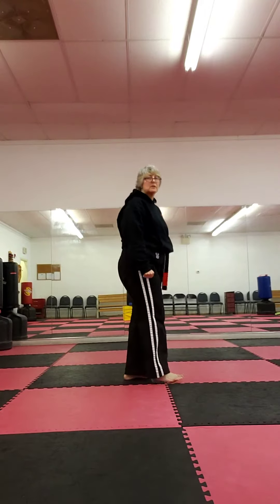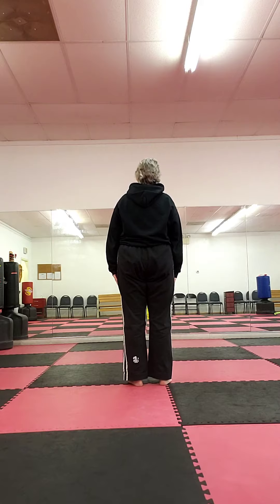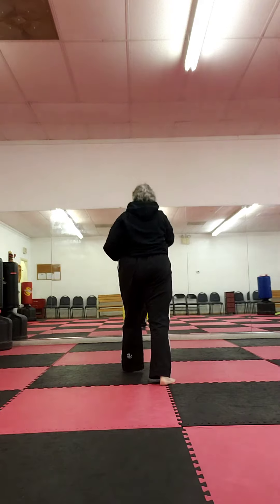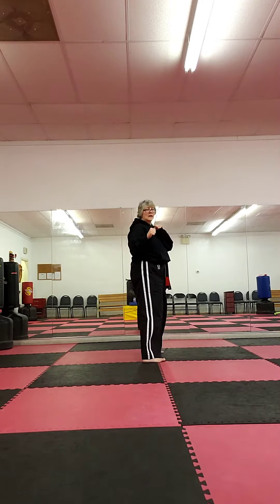Driving Elbows — rear wrist grab variation. Step up left, right elbow, left elbow, right elbow, rear kick, eye-ya, and cover, eye-ya.